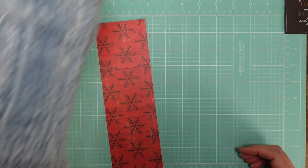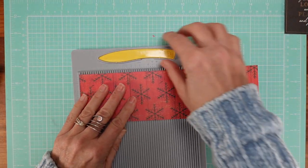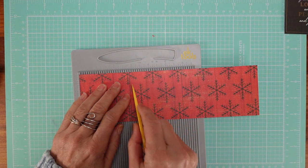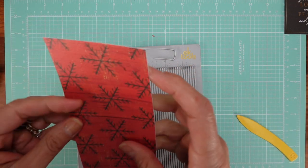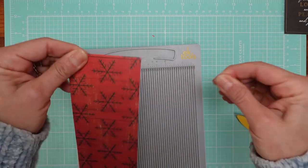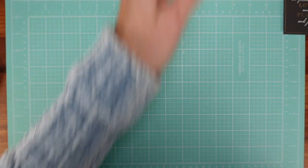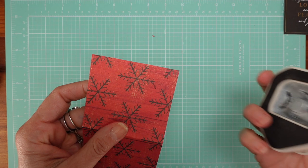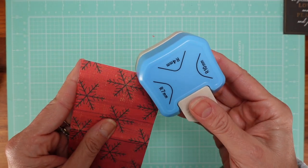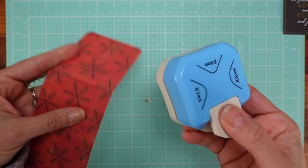We're going to score at two and three-quarters right here, and that's it, guys — you're done! This is the fastest tutorial in the history of tutorials. I just wanted to make sure I answered my dear subscriber whose name I can't remember. I usually round the corners because I like the way it looks, so I'm just going to round them.